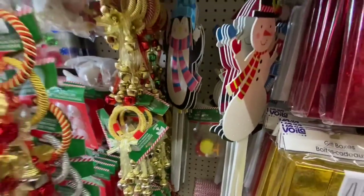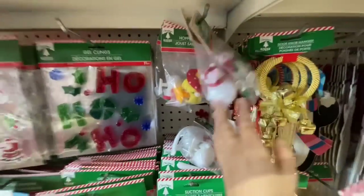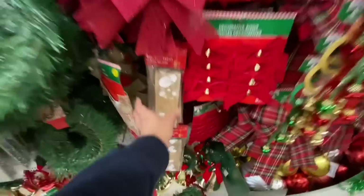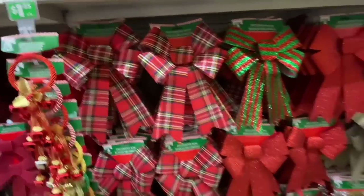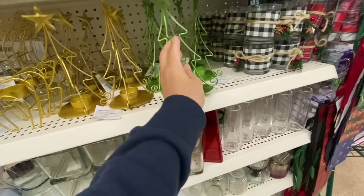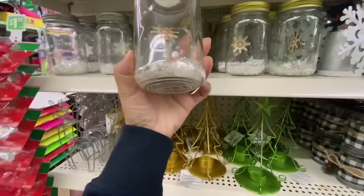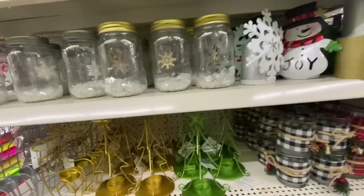How cute is this hopping toy? They have the chicken — it comes two in a pack in red and silver. Look at these beautiful tea light holders! They have the Christmas tree in two different colors and the reindeer. This one is new — a light-up candle jar with snowflakes inside. And even these candle holders are new with red and black color options.